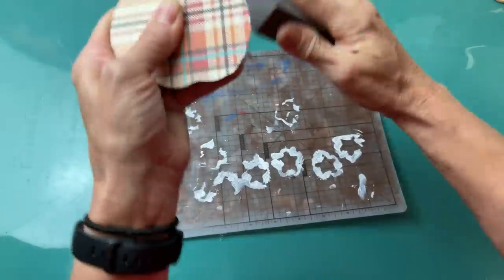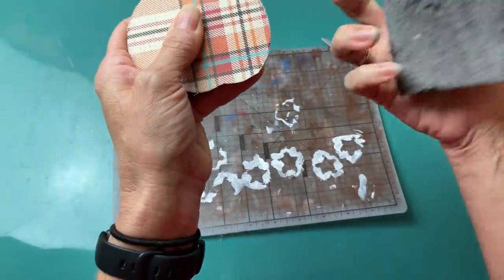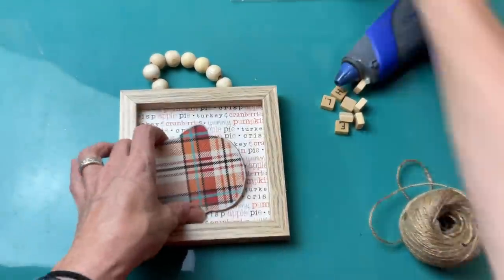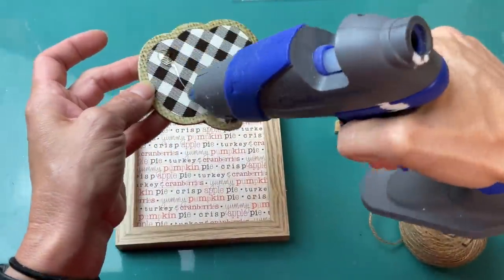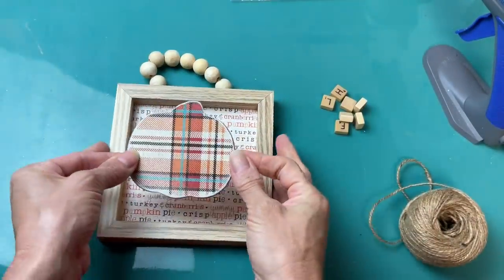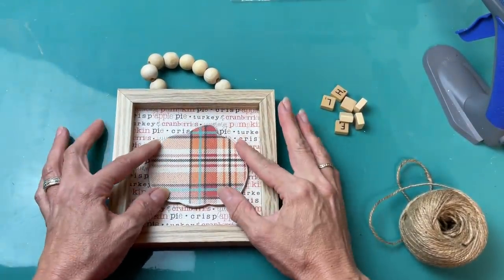Using my sanding sponge I'm just getting off any excess paper so it's nice and flush — and it does also give it a cute worn edge there. Then just taking some hot glue I'm going to glue that pumpkin down to the center of my sign.